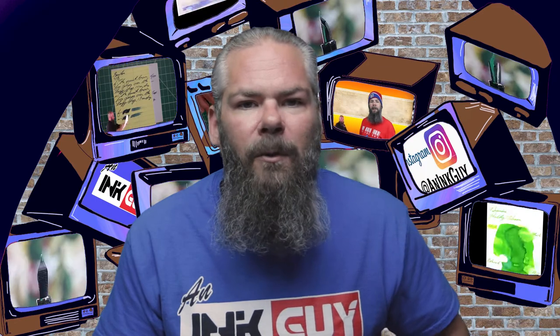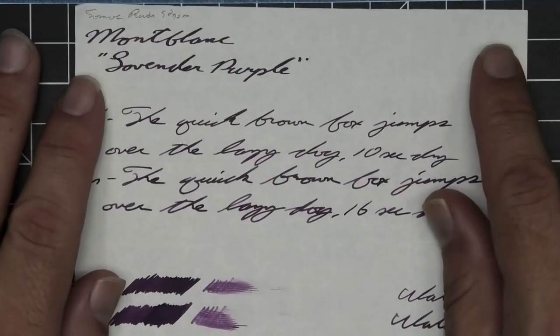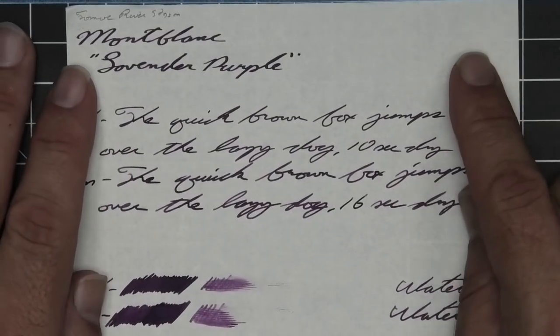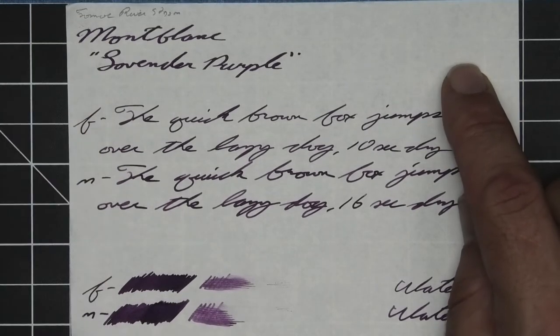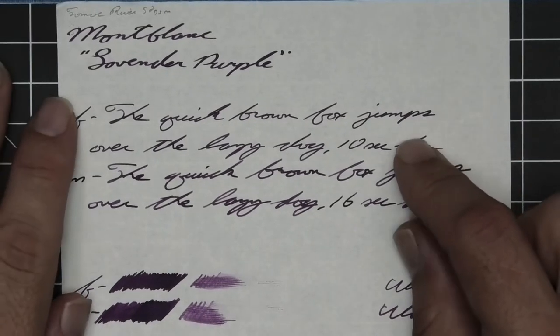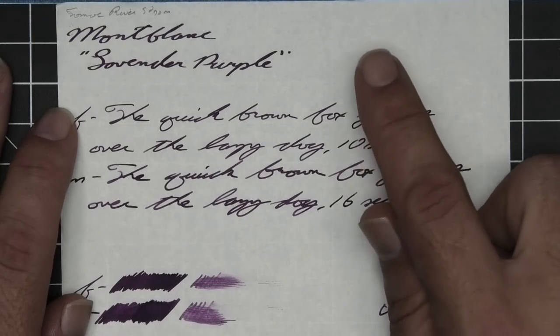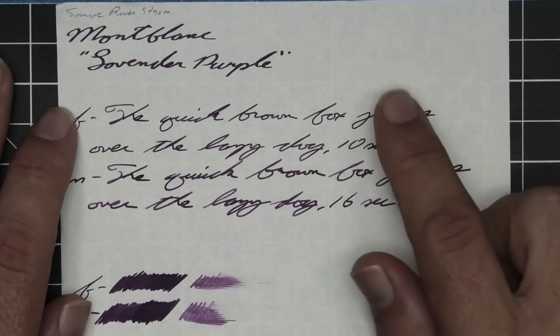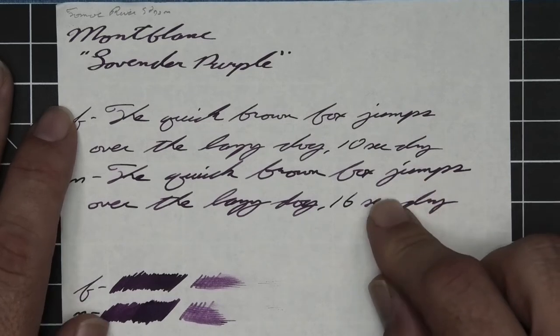The next writing sample is done on 52 GSM Tomoe River. No bleeding, no ghosting. The 1.1 has no feather, spread, halo, sheen, no shade. The extra fine is a little bit lighter than the stub with no feather, spread, halo, sheen, no shade, and ten seconds to dry. The medium is a little bit darker than the extra fine and a little bit lighter than the stub with no feather, spread, halo, sheen, no shade, sixteen seconds to dry.